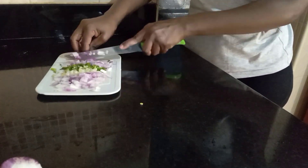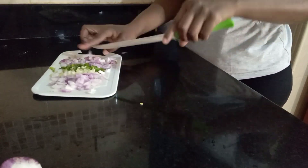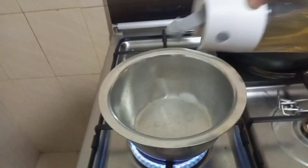I know some people also use red, green, and yellow bell pepper, but for me I'm not using them. I'm just using the onions only. And of course, I'll add some other spices.